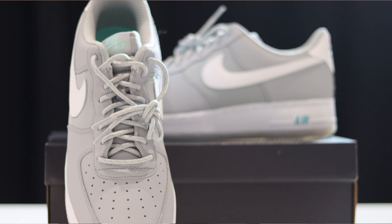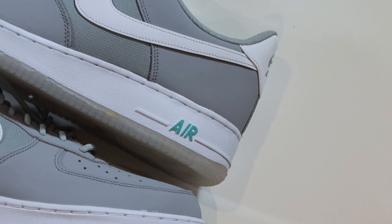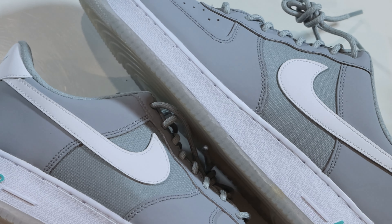Taking a look at the laces — we have reflective rope laces in wolf gray. Perfect for this pair because when the light hits it, you can see the reflective details very nicely. You could swap them out for a white lace or maybe even a hyper turquoise lace like on the Nike Air. I like these laces but I wish they were flat. These are the only laces you get, so if you want to do a lace swap you'll have to pull from your lace box.